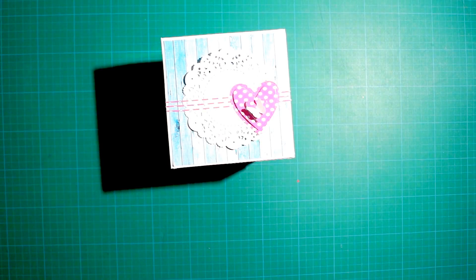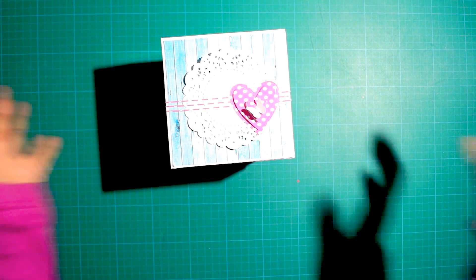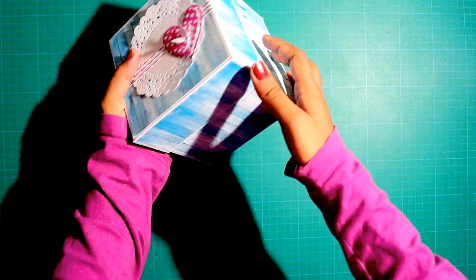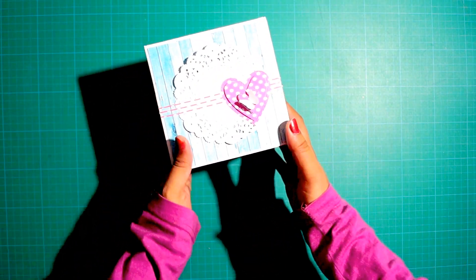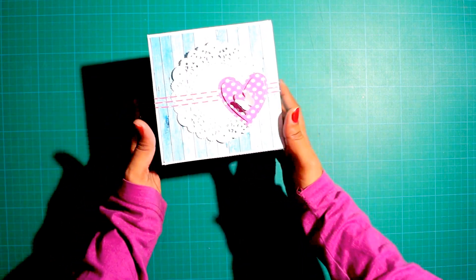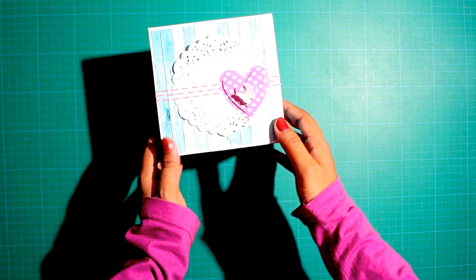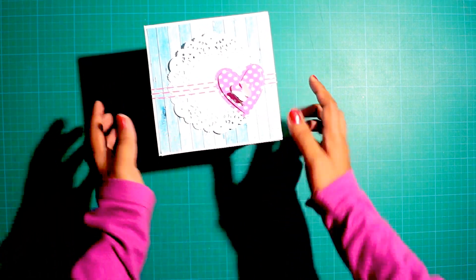Hi guys and welcome back to my channel. Today I'm back with a project share. This is a quick, easy explosion box I created for one of my customers. She needed an explosion box which has got no fun folds. This is really simple and has got pastel colors — basically a shabby chic look.